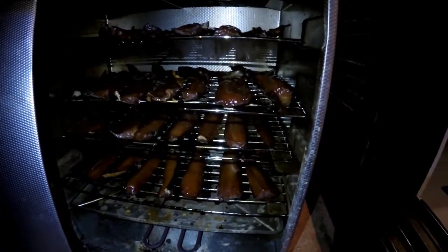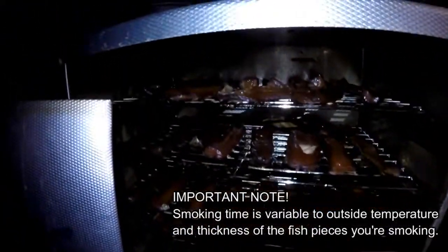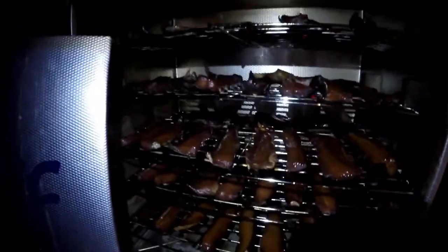The meat has been baking for about 10 hours. I'm going to put a little bit more maple syrup on — just coat it — and then pull it out in about 15 to 20 minutes.